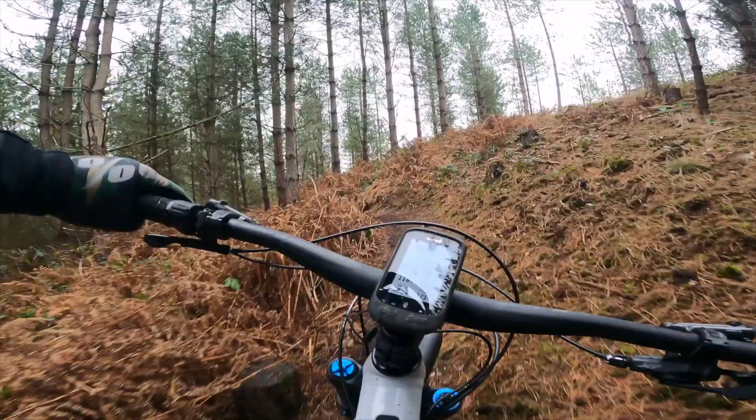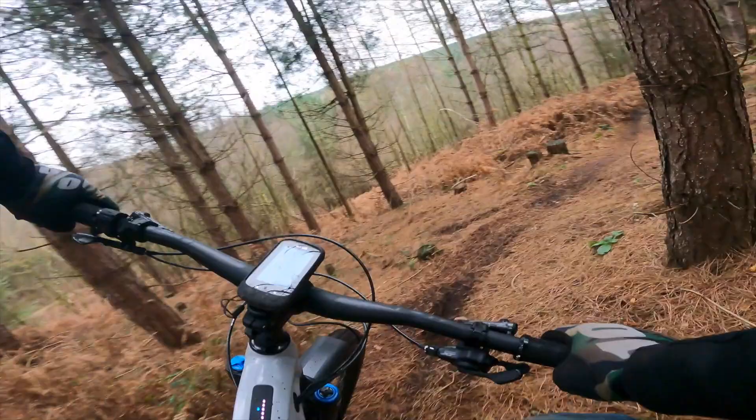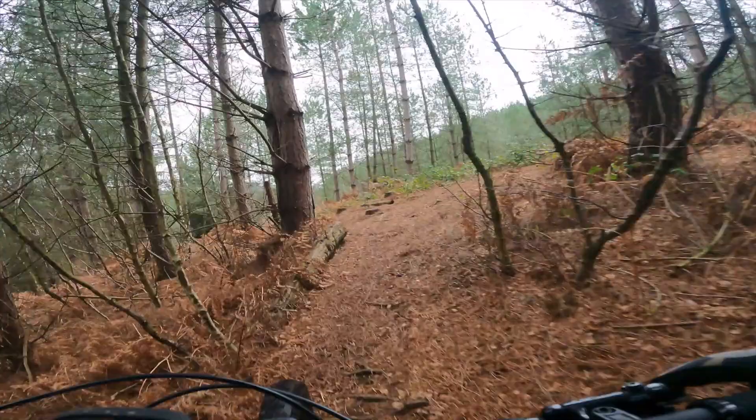That big 29er front wheel does drag you around corners a bit — wild. There's a nice little root in the way there. That was a tricky little section — back up to speed on the new trail built by yours truly.